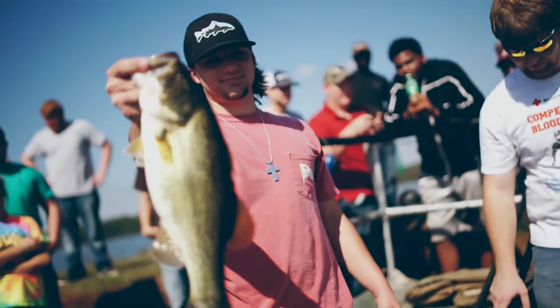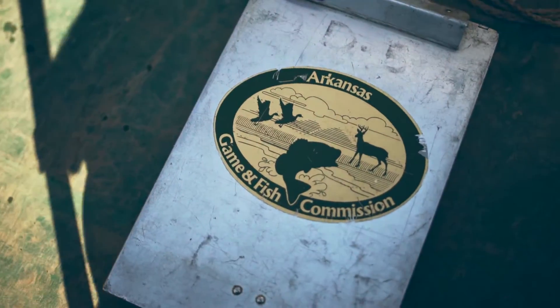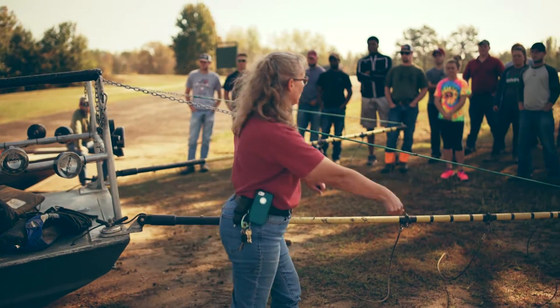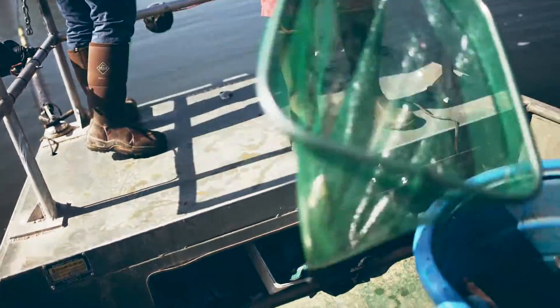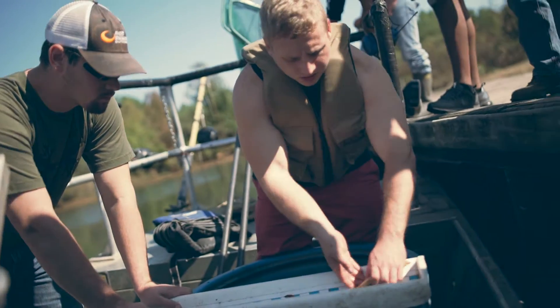I'm Dr. Osborne. I'm here with my introduction to natural resources course. I'm out with the Game and Fish Commission today. Our students are helping to sample the population of black bass. We are using a technique that's common to fisheries — we're using electrofishing here to shock up and collect and sample fish.